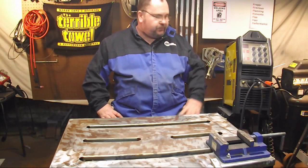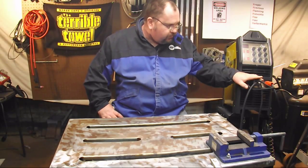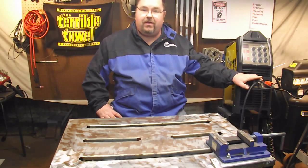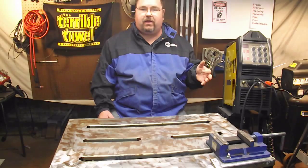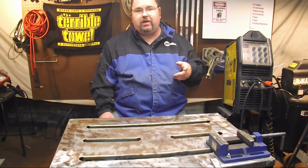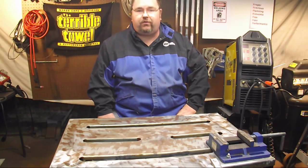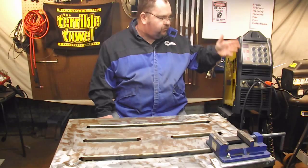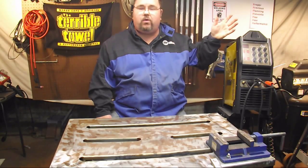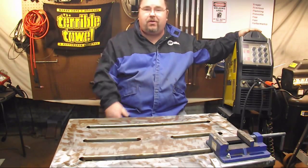Alright guys, that's it for stick welding with the AHP Alpha TIG 200X 2015 model. It lays down some beautiful beads. You saw how simple it is to switch over from TIG welding to stick welding. I welded DCEP, which is what you're generally going to weld your 7018s, 6010s, and 6011 rods with. If you're going to do a 6013, you're probably going to want to switch that over, but check the packaging on the electrodes you choose — they'll tell you what amperage range to set and what polarity you need to be welding at. Front panel controls are really simple — switch from TIG to stick, one switcheroo. Give it a thumbs up. Now get the hell out of my shop, it's the weekend. I'll see you again.